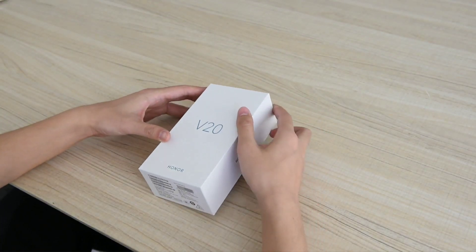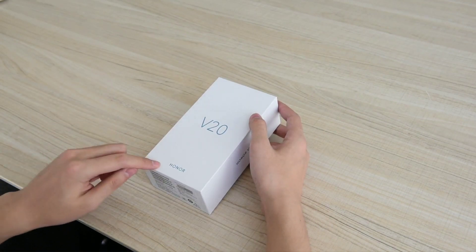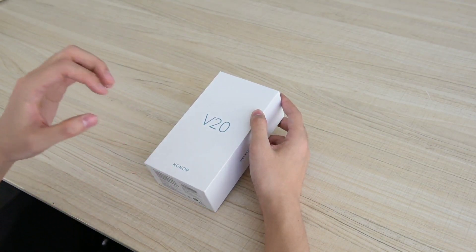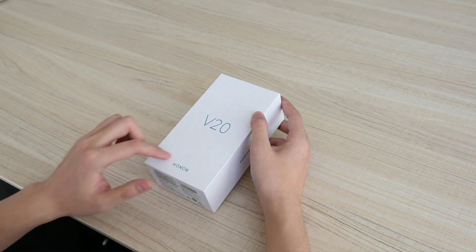What's up guys, the new Honor V20 is here — the smartphone you've all been waiting for. It starts from a very affordable price tag of $435.